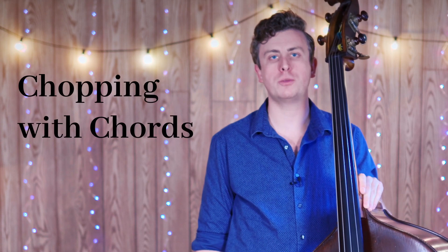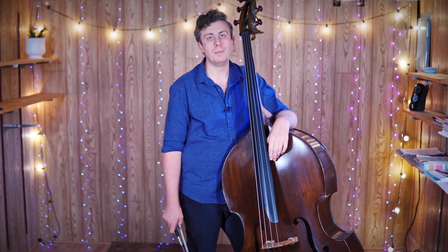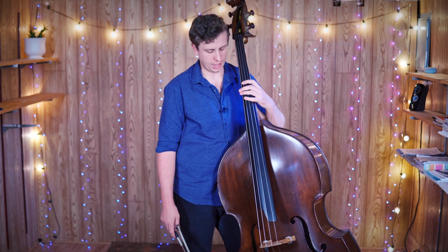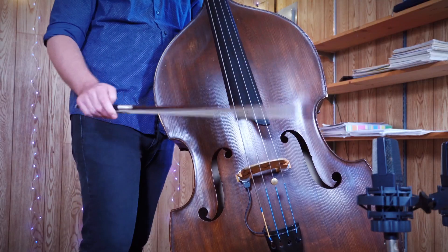Today we're going to focus on actually playing the chop stroke with some chords. I'm in solo tuning but I'll talk in note names so that we can both play along together. We're going to play a nice E minor chord wherever you can find it on the bass, preferably somewhere where you can actually hold down the note, so maybe not the open E string.